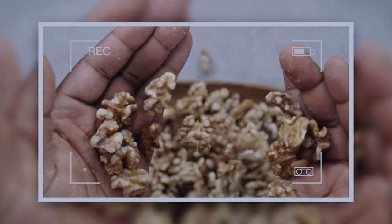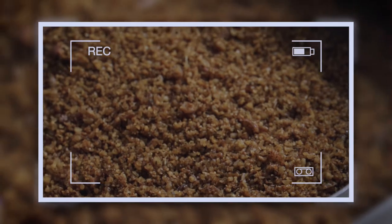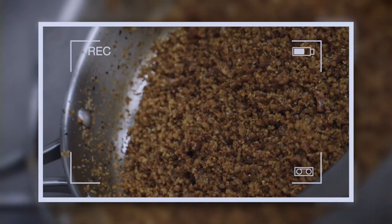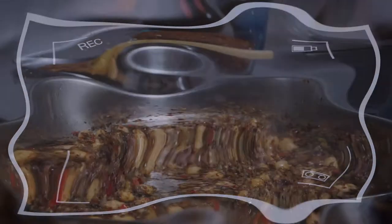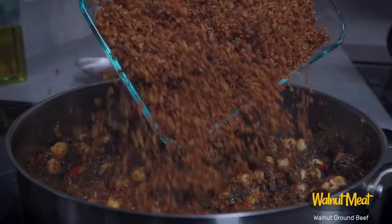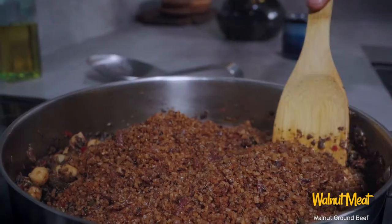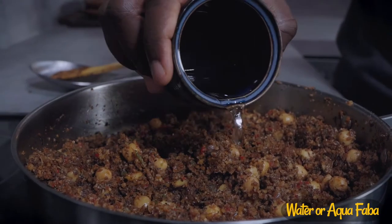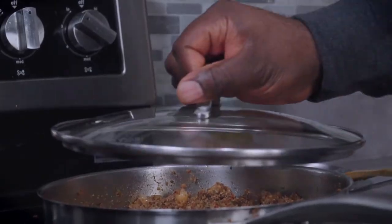Let's go back to last week when I showed you a plant-based ground beef replacement using walnuts — it was straightforward, easy to make and really tasty. We'll be using some of that today. Add some plant-based walnut ground meat. Give it a good mix, then add a quarter cup of water or aquafaba, cover and let it simmer for 5 minutes.